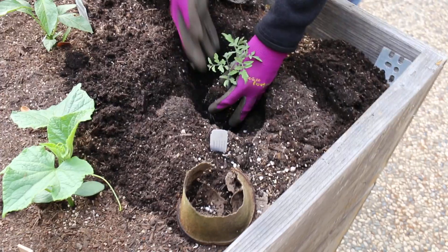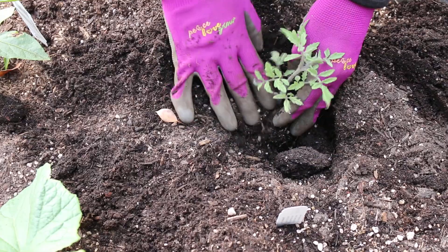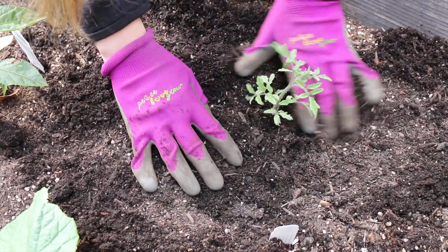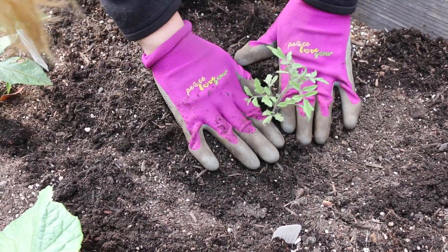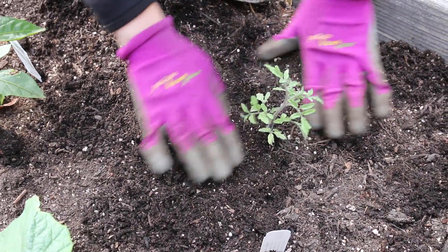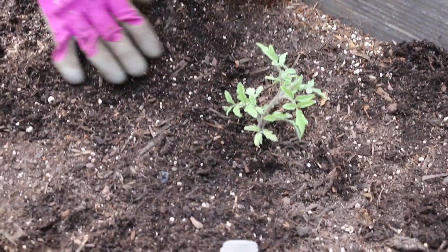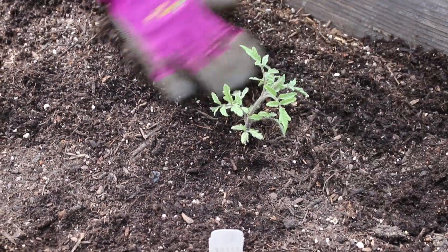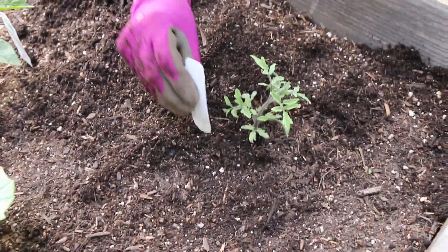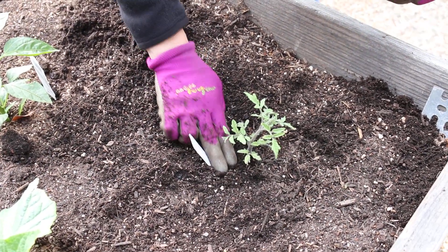I'm gonna go ahead and put my seedling in here and fill it in with dirt all around, and just gently press and fill in a little bit more dirt to make sure that the stem is nice and secure in the garden bed. Make sure that my soil is nice and even, and I'm gonna go ahead and stick the label back in because I have several different varieties this year and I want to remember what is what.